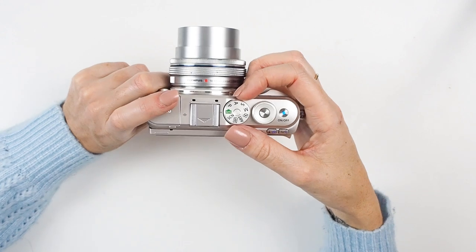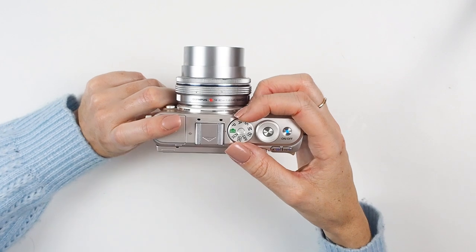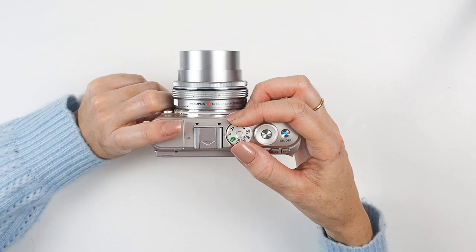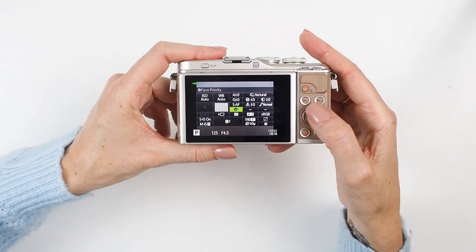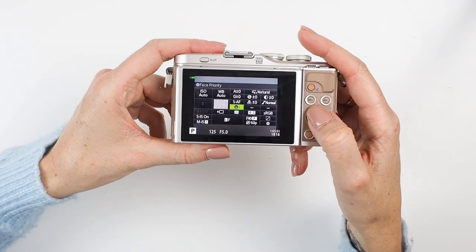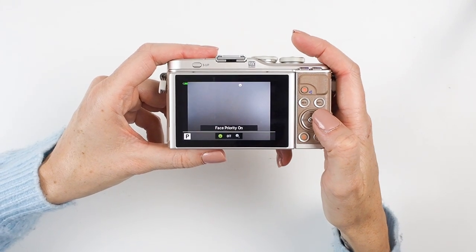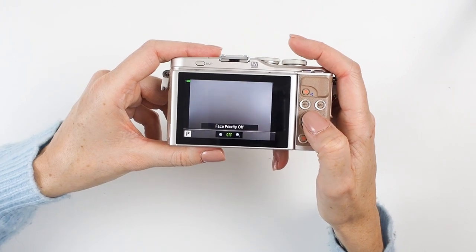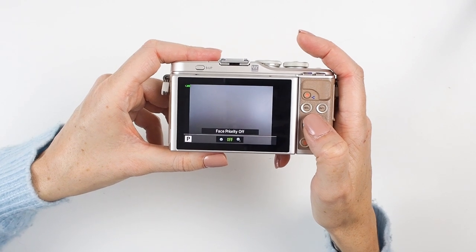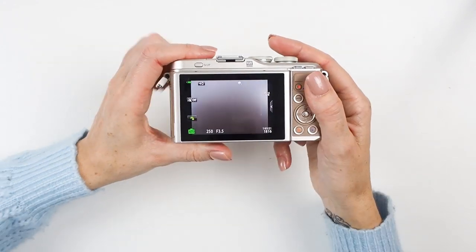To turn Face Priority off, note that you can't do it in Auto — you'll need to step up to another mode. Press your Super Control Menu and you'll see the Face Priority option in the center — it looks like a little smiley face with an eye next to it. Press OK and you'll see three options: Face and Eye Priority on, Face Priority on, and Face Priority off. I opt for off so I have more control over what the camera focuses on.